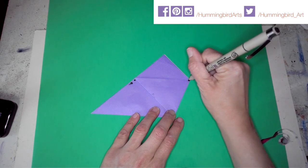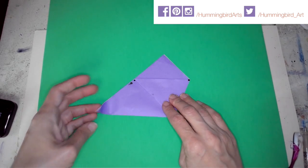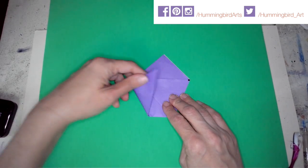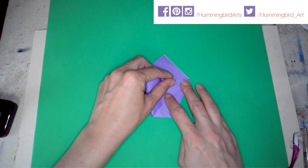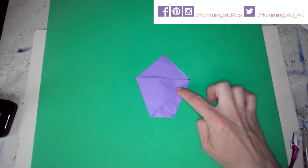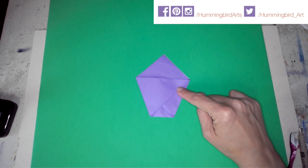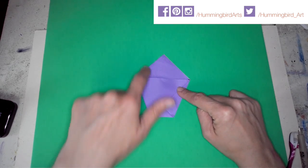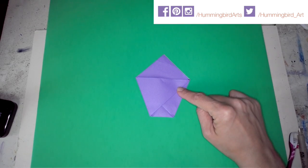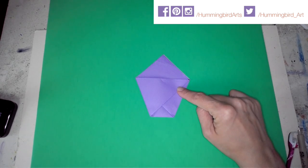Now I'm going to take my left side and fold it across to the right side. At this point you'll see it's a pentagon — a five-sided shape: one, two, three, four, five. It also has triangles: a triangle here and a triangle here. That's how you know you did it the way it was intended.